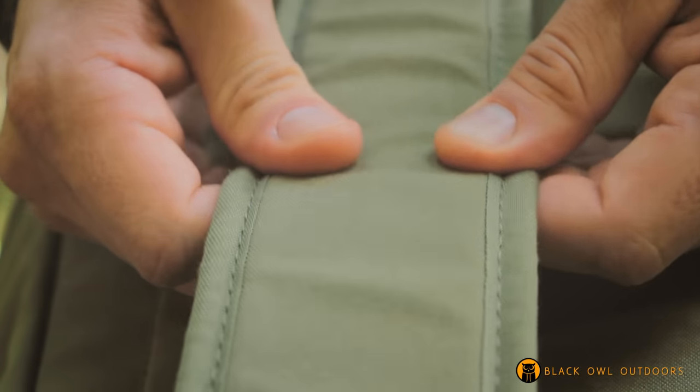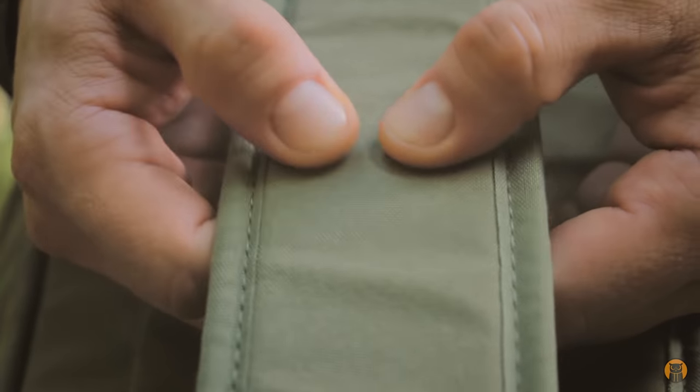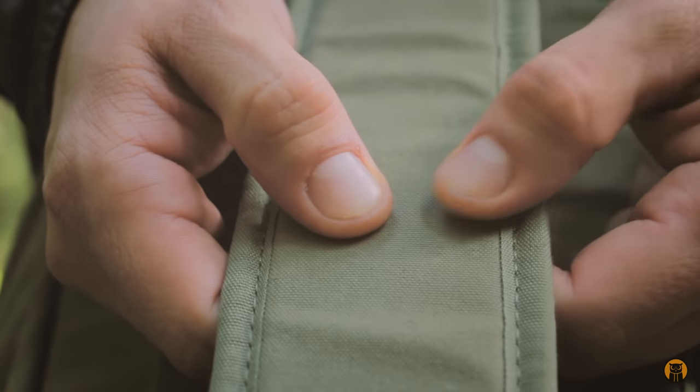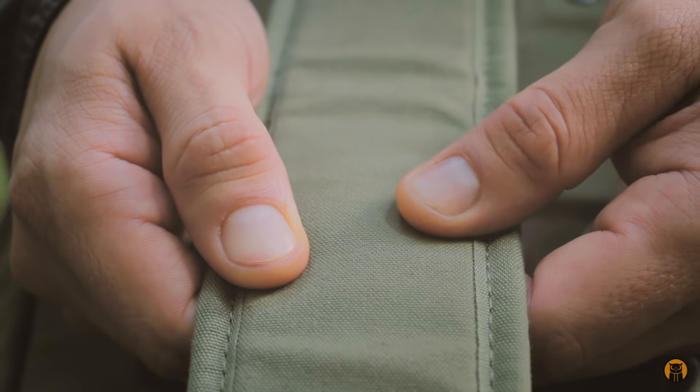These shoulder pads are really nice and comfortable. There is padding in there — you can't see it, but take my word for it, there is some nice padding on there. The straps lay pretty nicely across the body, and I'll show that once I get the pack on towards the end.